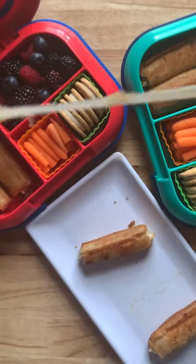Here's how to make barbecue chicken roll-ups. First, take the crust of your bread, then grab a rolling pin and flatten it.